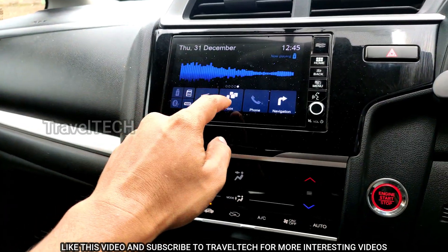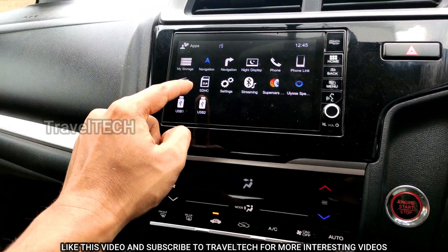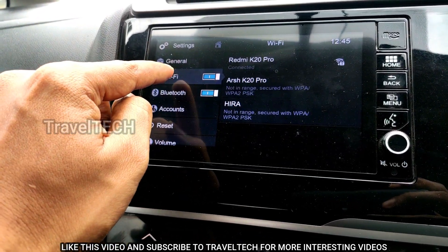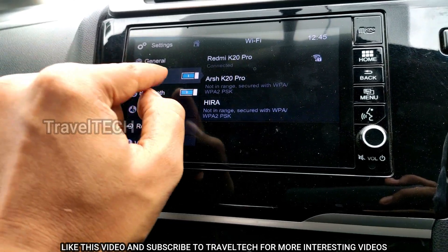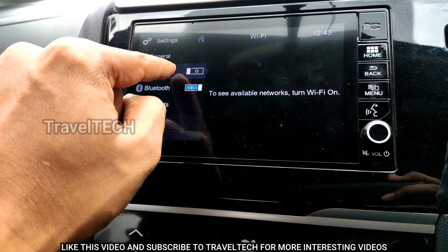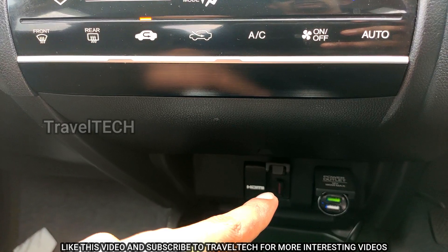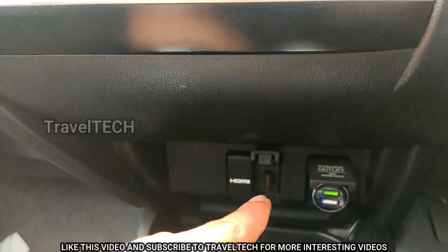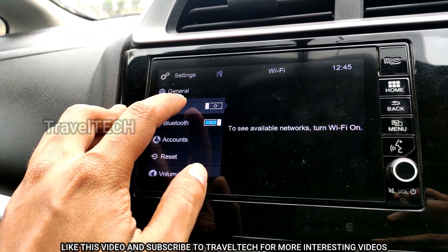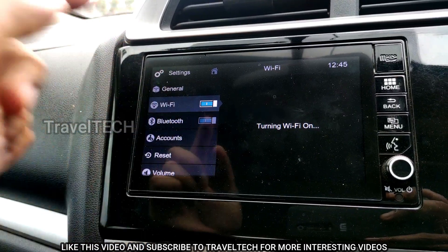Once the Wi-Fi dongle is inserted, go to the app section of your Digipad and head down to the Settings. Once you click on Settings, you'll see an option called Wi-Fi under General Settings. Click on the Wi-Fi button — there is a blue color switch. You can turn Wi-Fi off if you don't want to use it; the switch turns gray. Even if the dongle is installed, you need to manually turn on the Wi-Fi switch in Settings.